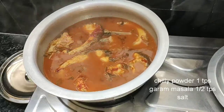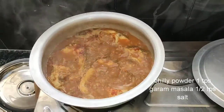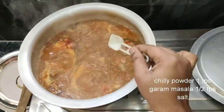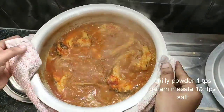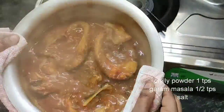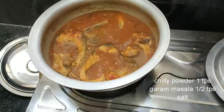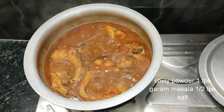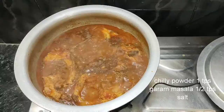If you want to add salt for flavor, add salt to taste. Add about half a tablespoon of salt to the oil.